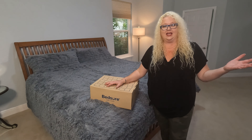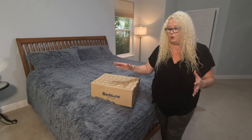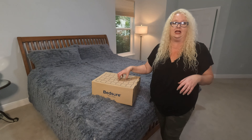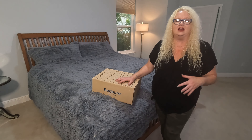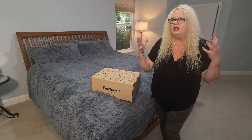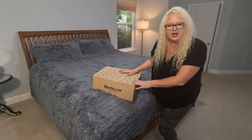Hey everybody, I am Nikki from Doug and Nikki, and we are outfitting the master bedroom. I found fabulous products from Bedshire. One of those is this chunky knit blanket. It's 100% acrylic yarn and it basically has a wool texture, so I'm excited to check it out.